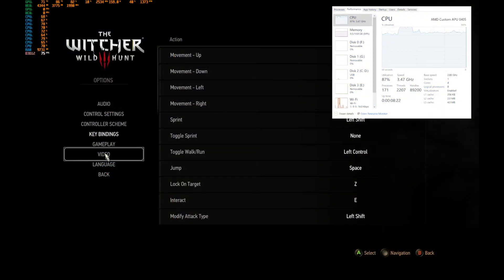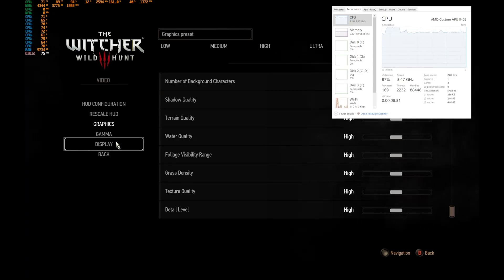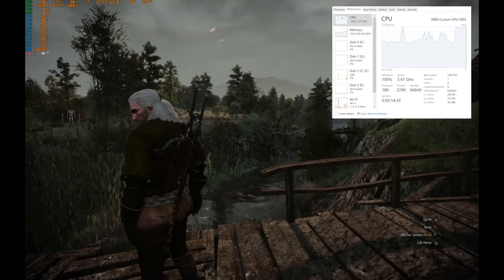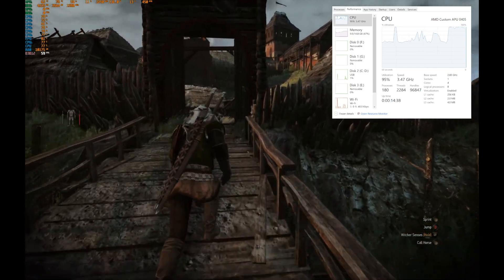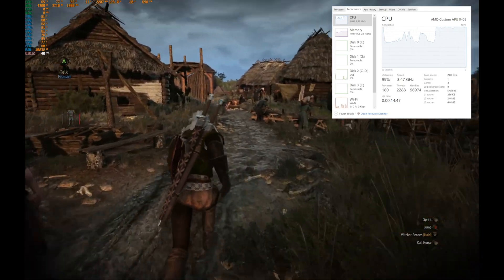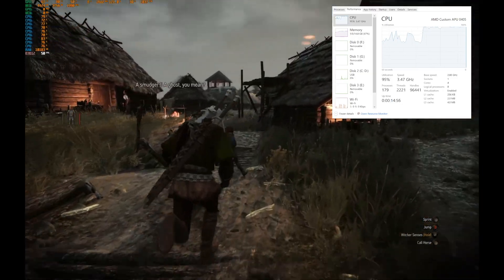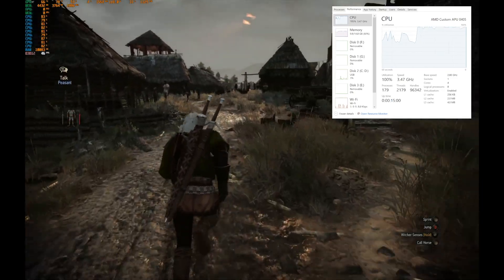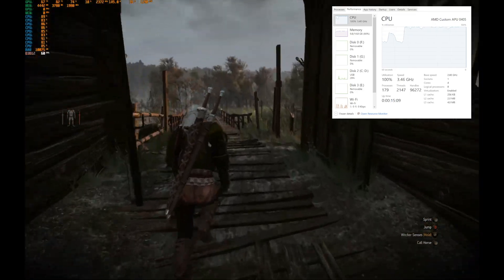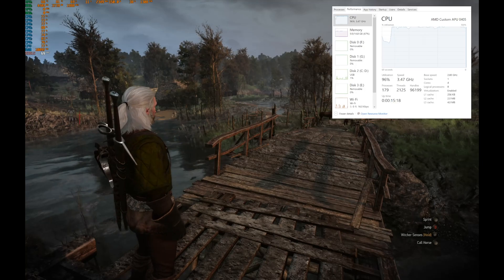We've timed our ultimate Steam Deck to the mothership — a 2K monitor rocking a 6700 XT. We are playing Witcher 3, preset set on high. The Steam Deck itself is running bone stock 3.5 GHz on the CPU and a TDP of 15W. Outside we're getting frame rates between 60 and 70 frames. The CPU is pegged at 100% at 3.47 GHz. Frames in town are anywhere between the mid-40s to mid-50s, staying around the mid to high 40s. GPU utilization pretty much peaks in the 80-82 range but for the most part stays in the mid to low 70s.